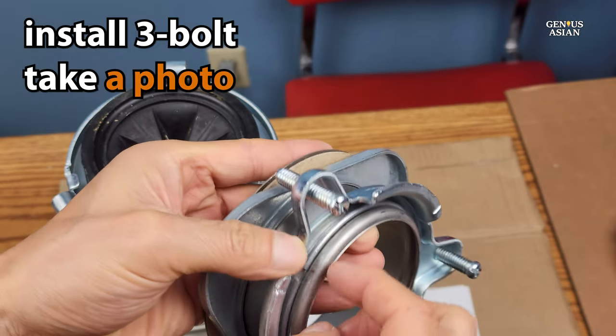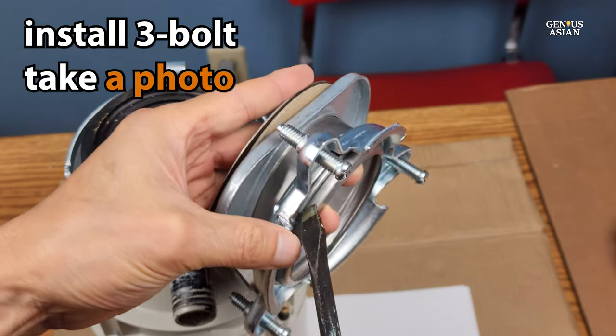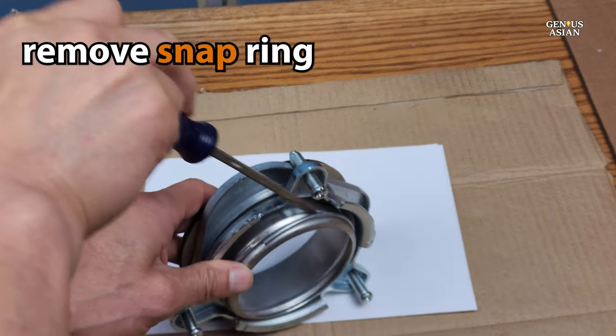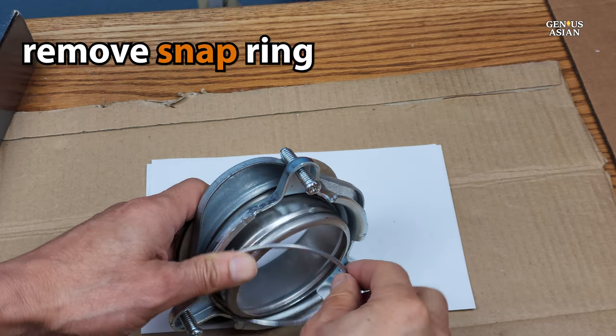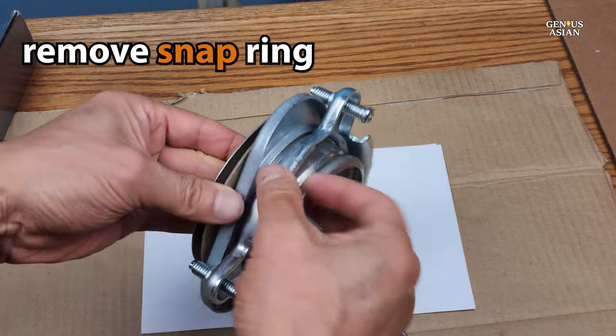First, we're going to show you how to install the one that is the three-bolt design. Your first step is going to be to remove the snap ring at the bottom. After that, all the other pieces will come off.